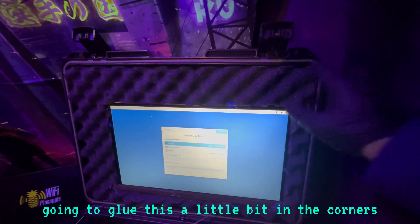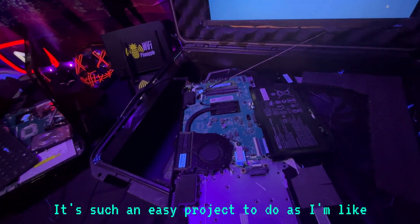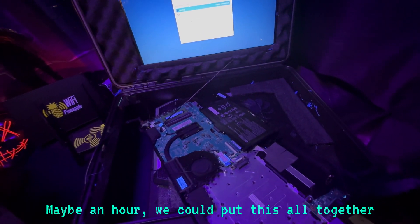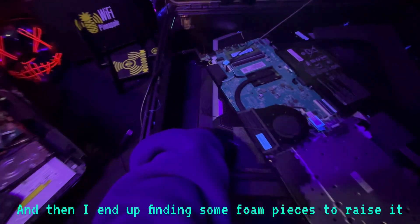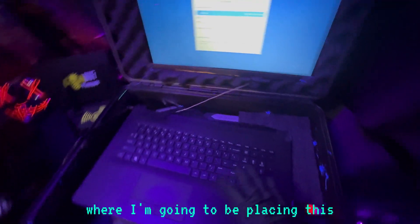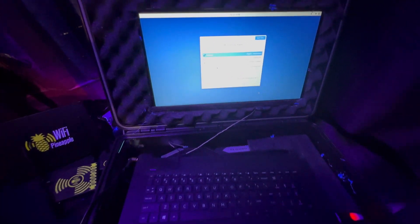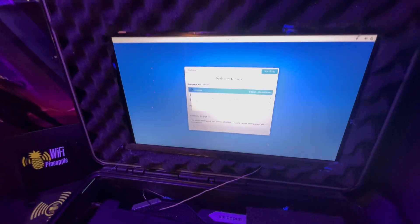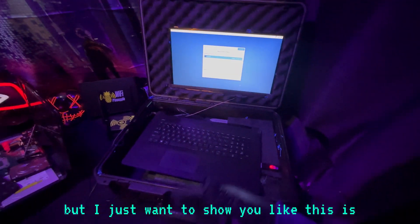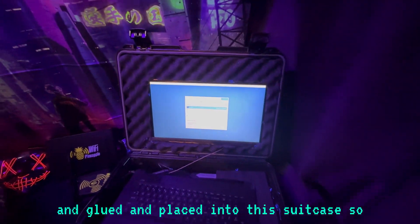I'm also going to glue this a little bit in the corners here so when I do close it, the screen won't fall down. It's such an easy project. Putting it together and getting everything prepped only took me maybe an hour. I found some foam pieces to raise it, because you're going to want to be able to raise it. This isn't exactly where I'm going to be placing this, but as you can see I've got the keyboard and mouse here. Everything works, and I can go ahead and boot Tails Linux. This is just the setup process — basically this old laptop taken apart, glued, and placed into this suitcase.